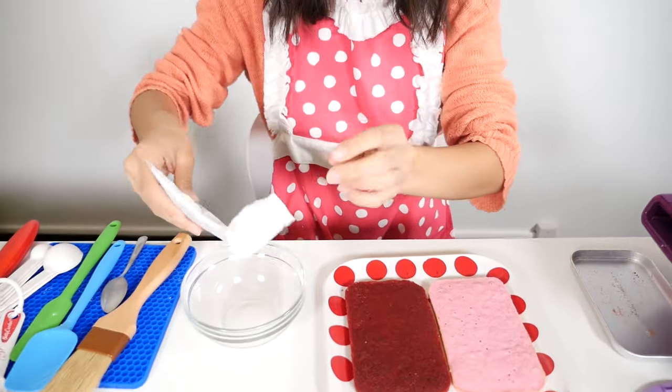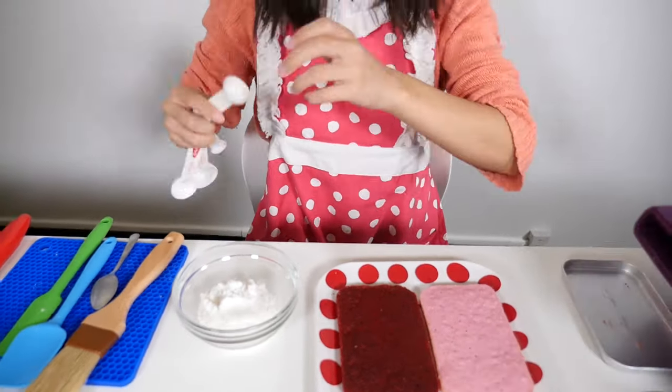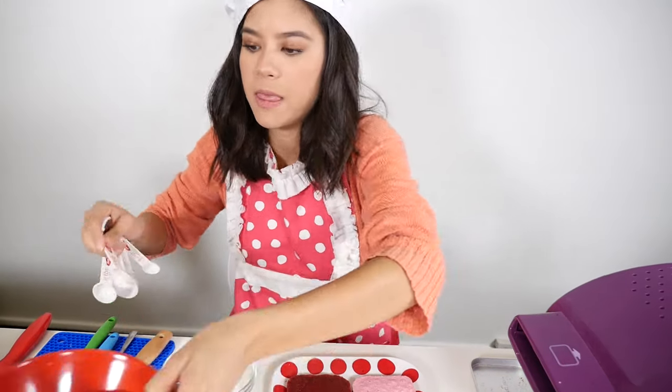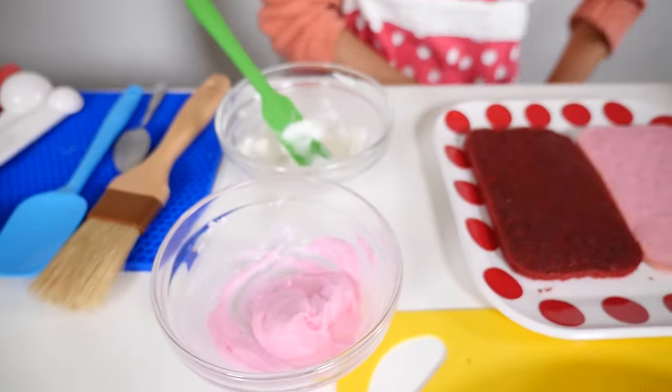Now we are going to start on our frosting. I've got my vanilla frosting mix here — I'm gonna put that in our bowl. We have to put one teaspoon of water into our mix. After I'm done with this mix, I'm gonna start on my strawberry frosting, and you make that the exact same way. So that is done — I made my strawberry frosting the same way I made the vanilla frosting.